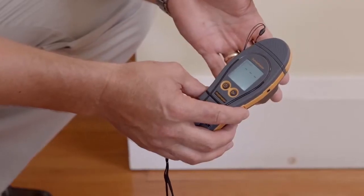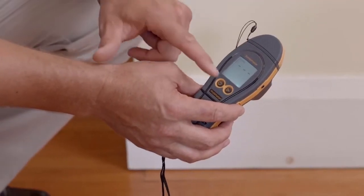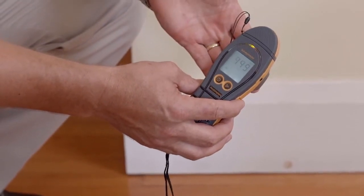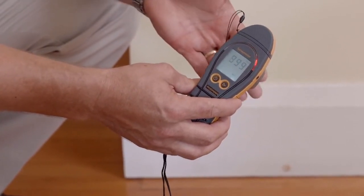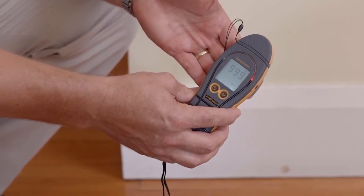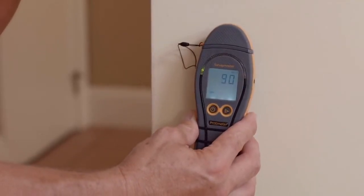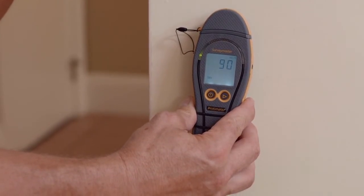Now we're going to look at the non-invasive function on the Survey Master. We'll simply press this right hand button here to change functions. Now we'll put our hand on the back on the flat area. You'll see the colour LED display and LCD display activated.